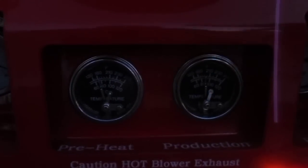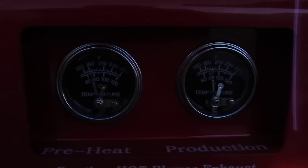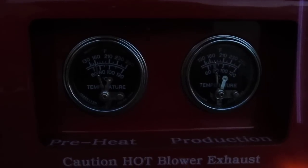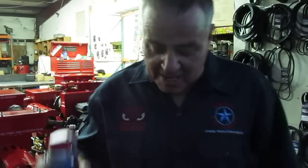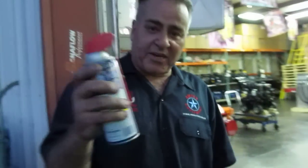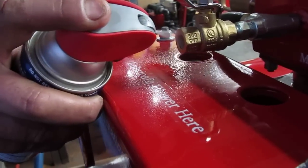Now we're going to check our temperature gauges. Right now we still have 180 degrees and it's cooling off. At the last job of the day, it's always good to spray some lubricant — like WD-40 — into the top piping right here. Notice we have suction. We hold it for 5 seconds: 1001, 1002, 1003, 1004, 1005.